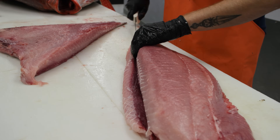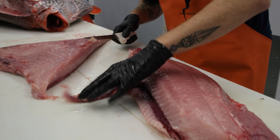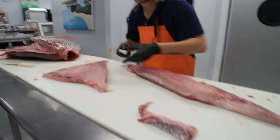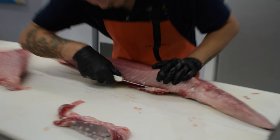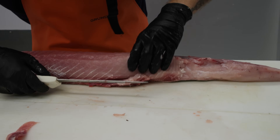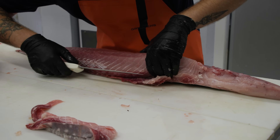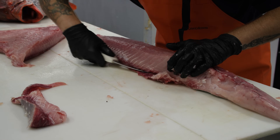We want to cut as close to that pin bone line as we can, so we don't lose out on any of that delicious meat when we take this off. On Opa, the pin bones in the front hook underneath the fillet, unlike a lot of other fish. So it takes a few extra seconds to get all the pin bones off the front of the high loin.